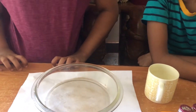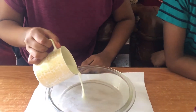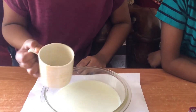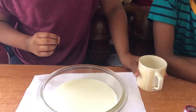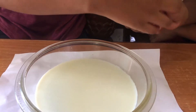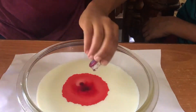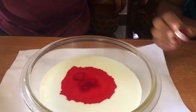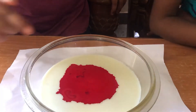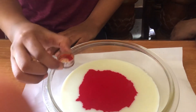Instead of water, we are taking milk. Put some milk into the glass bowl. Next we have to add some food coloring — first some red food coloring. I have to put it in the middle. Look at that! Guys, look at that. Next, some orange food coloring.